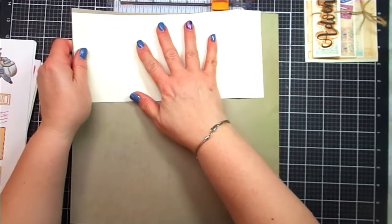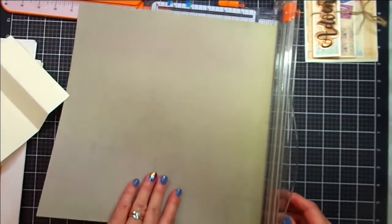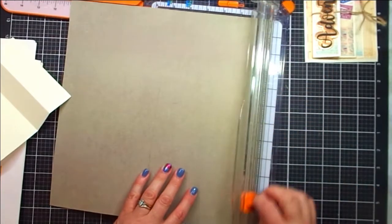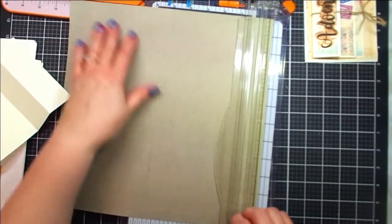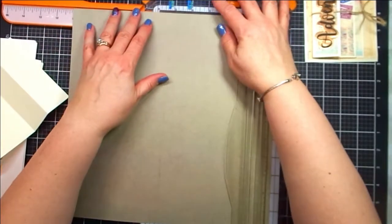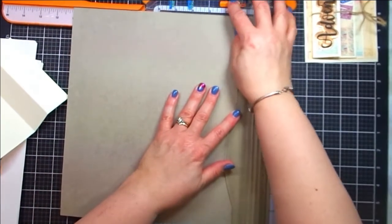I'm going to cut this to 5 by 11. I have here my trimmer as well as a piece that I cut out earlier, and it is 5 by 11. So I go ahead and trim off 1 inch. Since this is 12 by 12, I'm just going to trim off an inch. Once I get everything lined up here and perfect, we've got that cut down.